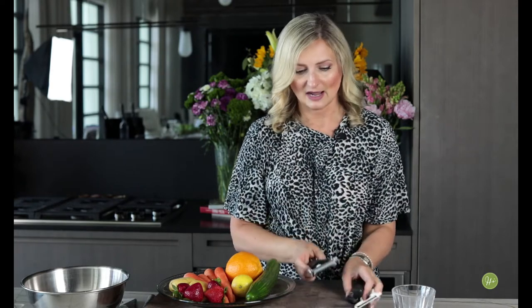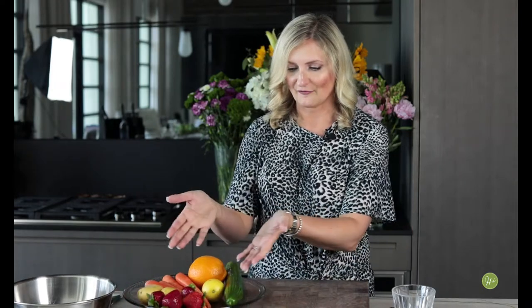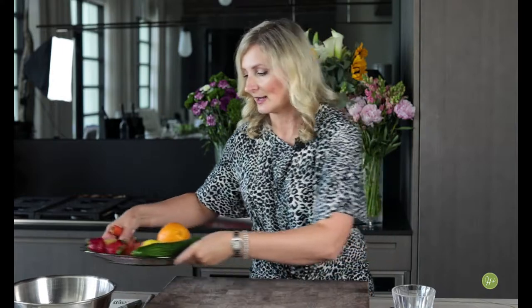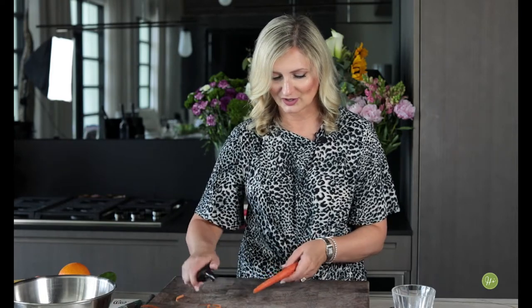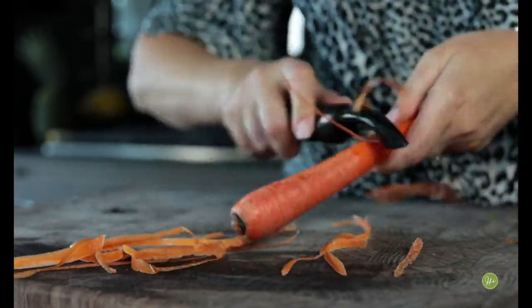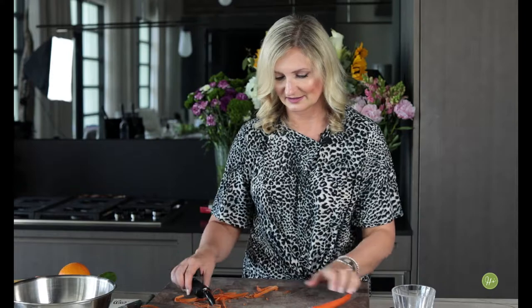And then I also have a julienne peeler that has these little teeth at the top. I will demonstrate how to make julienne carrot using a julienne peeler because that will be a lot of fun. We're going to jump right in with the different variety of vegetables here. Trick number one: when you're peeling a carrot, you can do it much faster just by going back and forth — and you see that cuts your prep time. Peel a carrot in seconds, done!